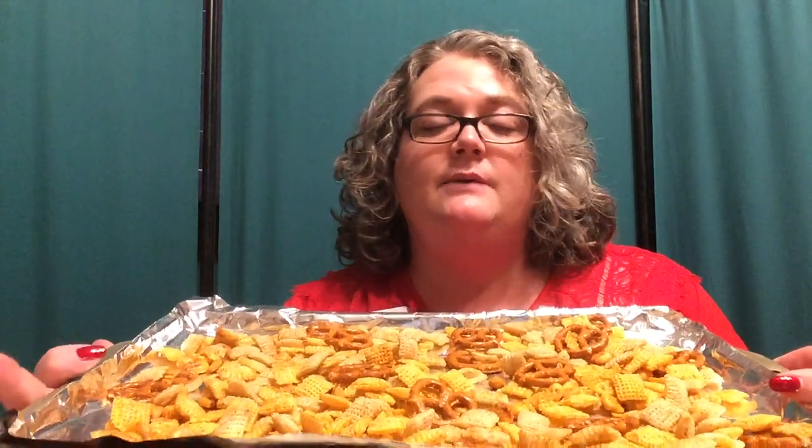Once it's mixed, pour it onto a baking sheet. I've covered my baking sheet with aluminum foil — that's a good trick for less cleanup. Pour the snack mix evenly and use your spoon to spread it out so there's not a lot piled on top of each other. We want an even layer so it gets an even bake. When your oven is preheated to 300 degrees, put it in and bake for 30 minutes. But halfway through, take it out and stir it around, then put it back in for the last 15 minutes.